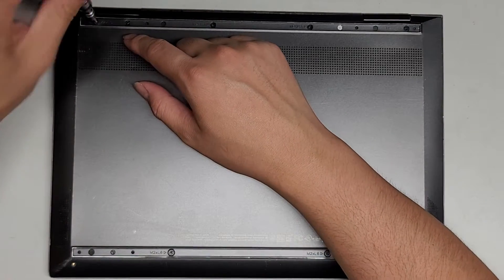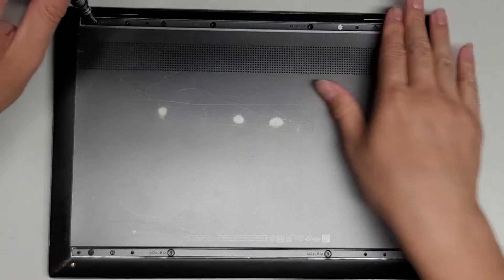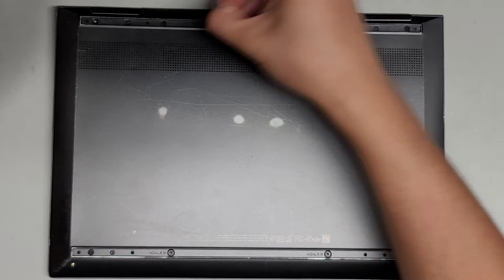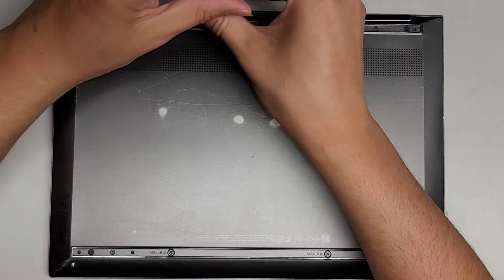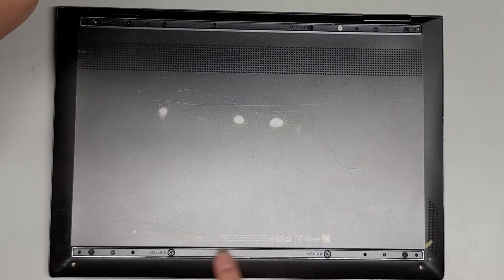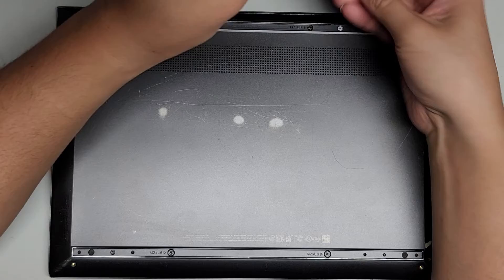Now let's go ahead and remove the PH1 or JIS1 screws. There are four along this back side — we're going to remove all four of those. After that there are two more screws on the bottom here.